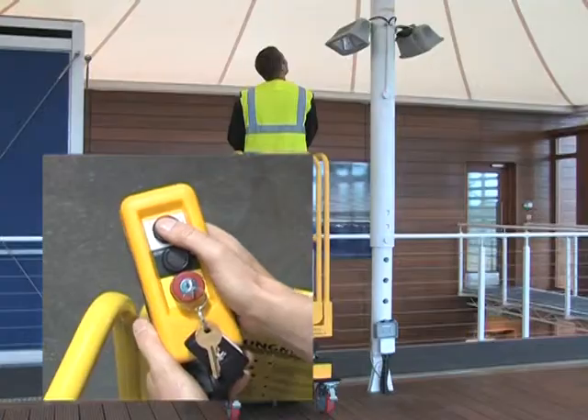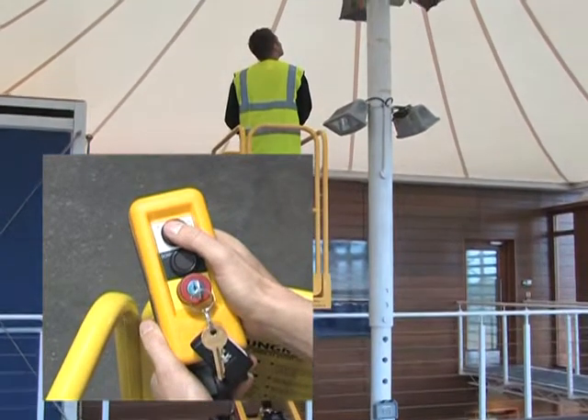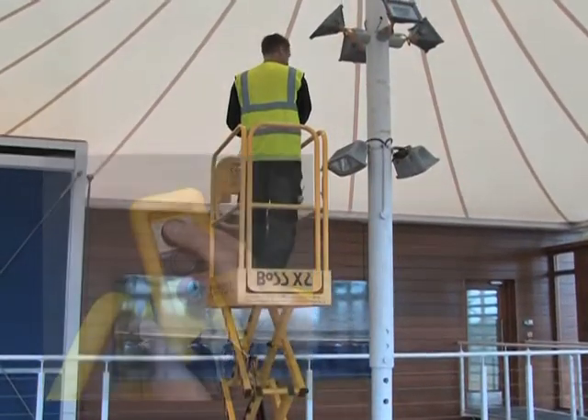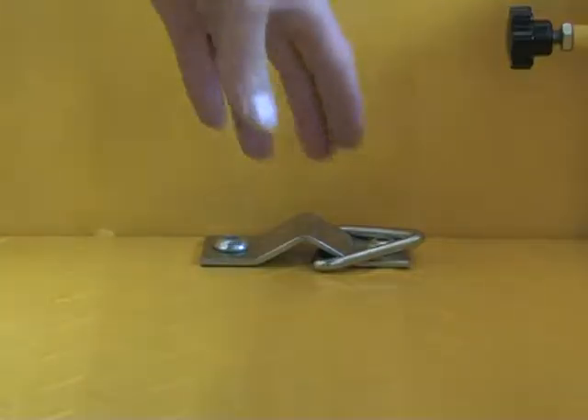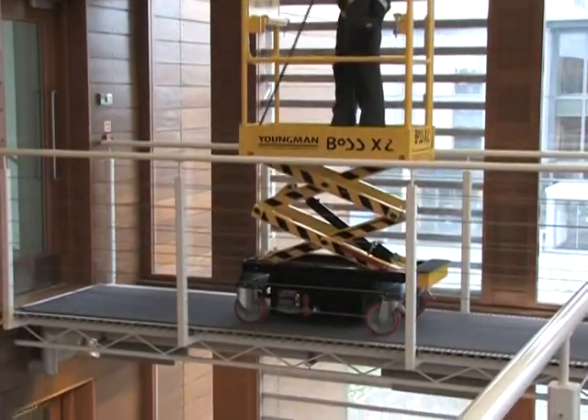The easy-to-operate handset control unit has up and down buttons and a combined key and safety lock integral to the emergency stop. The slip-resistant platform is fitted with a harness anchor point, for use if required by a risk assessment.